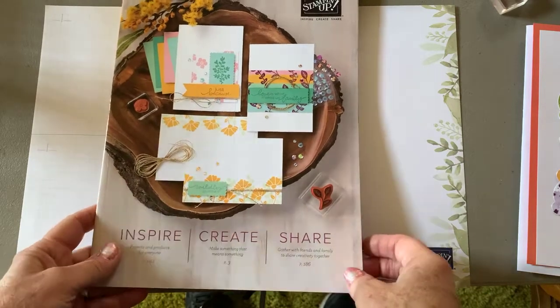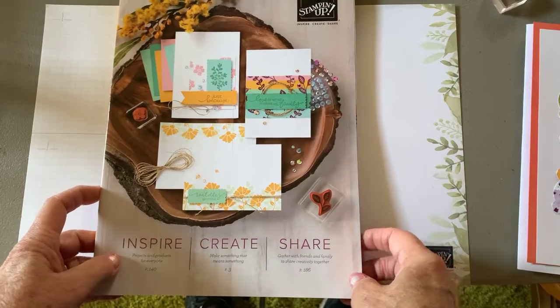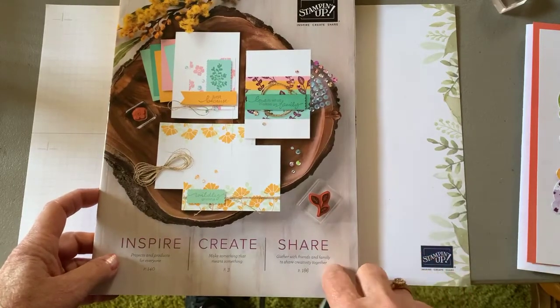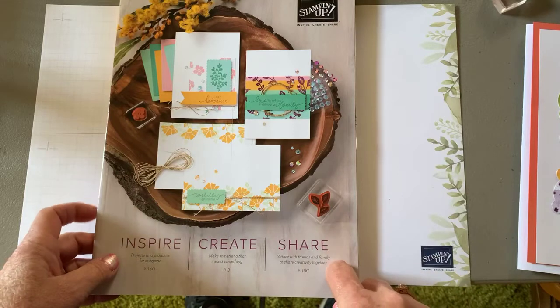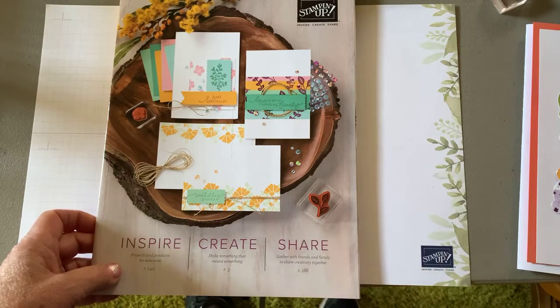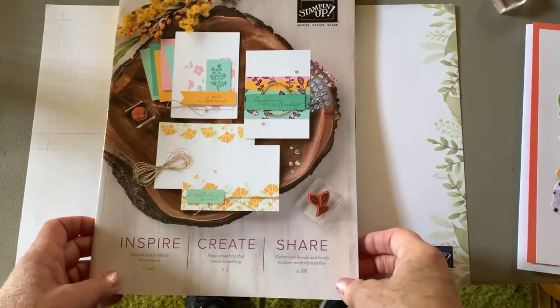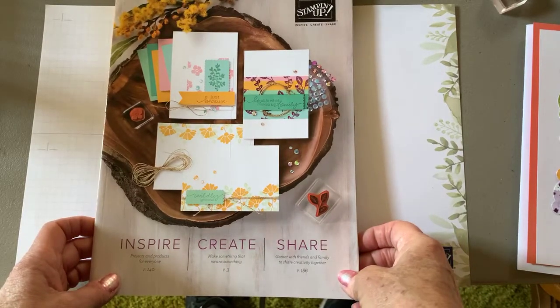Good morning, West Creek Stampers. This is Kay. It's Tuesday, March 30th, and tomorrow, March 31st, is the last day to enter the March Challenge Contest on West Creek Stampers. It's also the last day to sign up for this swap for April.